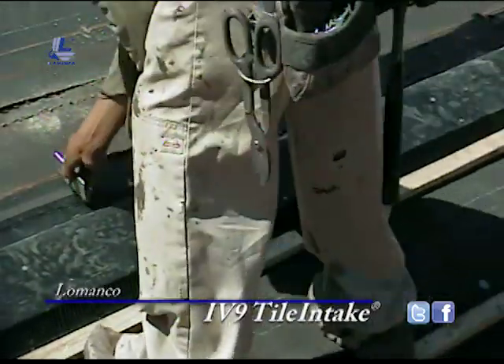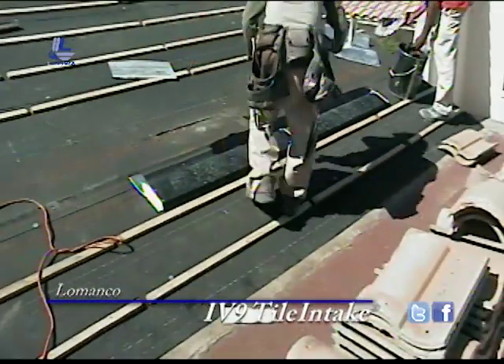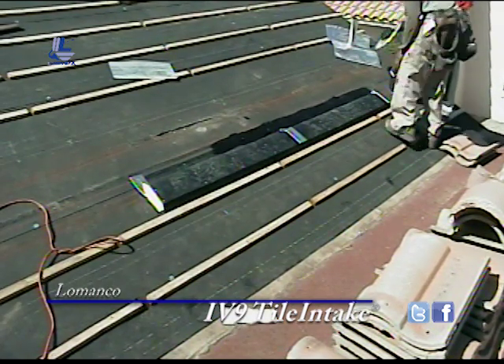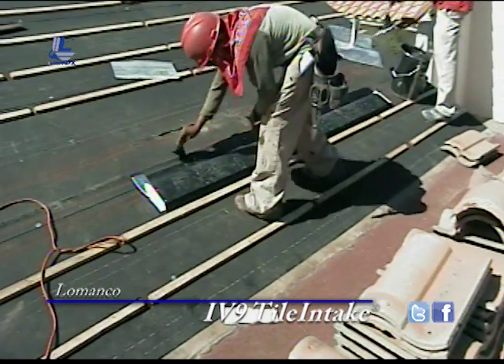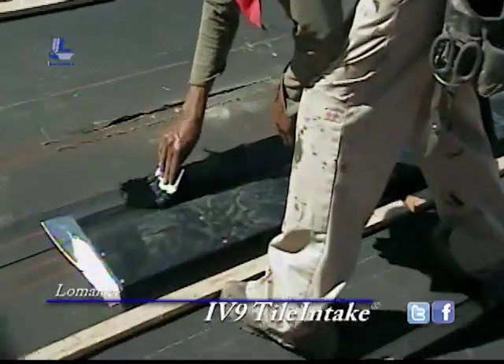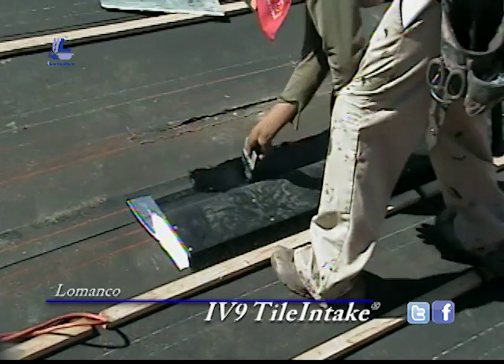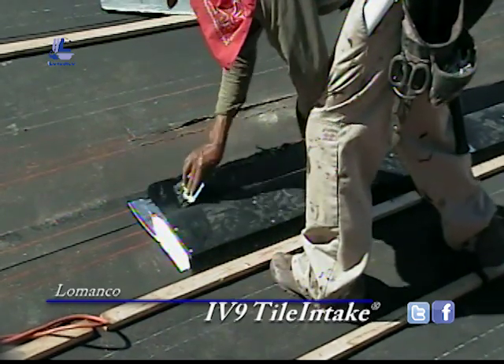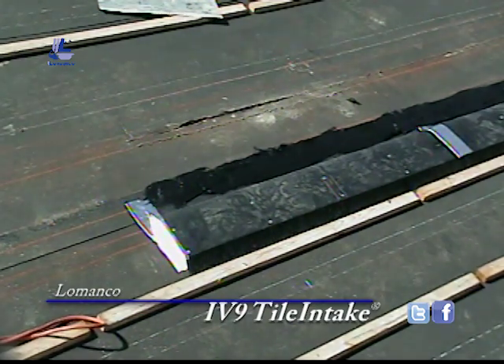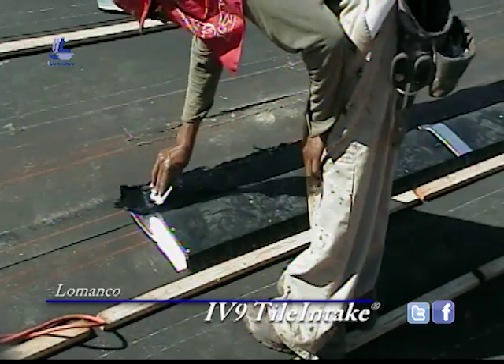Here we put the aluminum back tape on the end cap as well as the male-female adapting joint. Now they're doing what they call pre-coursing on the top, which is a layer of roofing cement, a four-inch wide piece of yellow mesh — yellow jacket, I guess is what they call it — and then another layer of roofing cement on top of that to keep it from cracking.